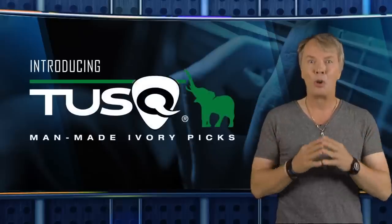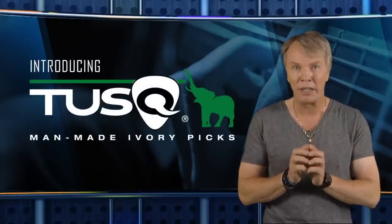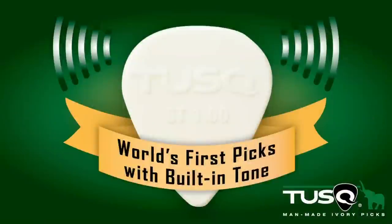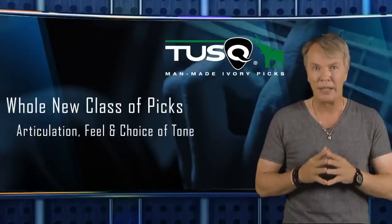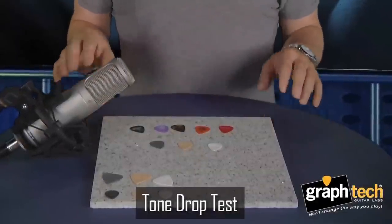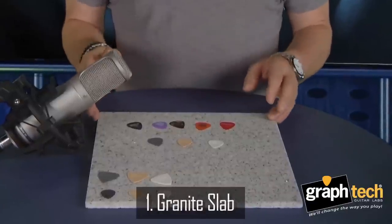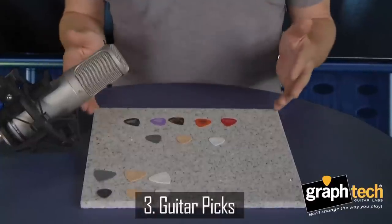And now, we're thrilled to introduce you to a truly remarkable innovation in guitar picks — the first ever line of picks with built-in tone. Tusk man-made ivory picks. Tusk picks are truly a breakthrough — a whole new class of picks. I'm going to demonstrate here what we mean by the tone of Tusk, with a simple drop test. Here we have a slab of granite, a very sensitive microphone, and a collection of guitar picks.